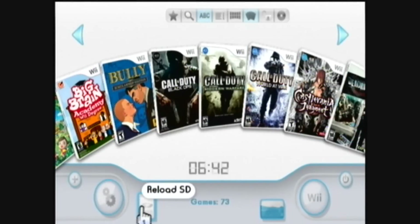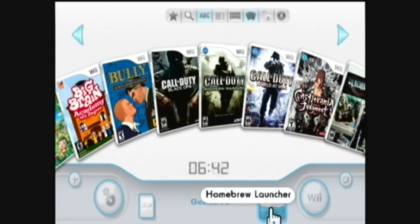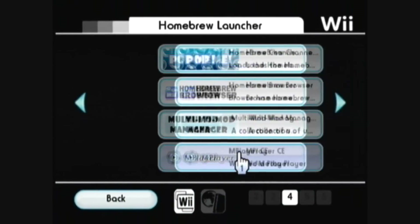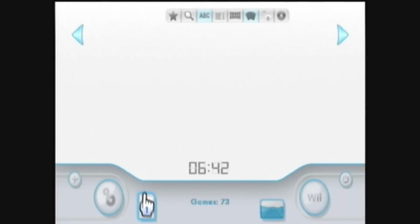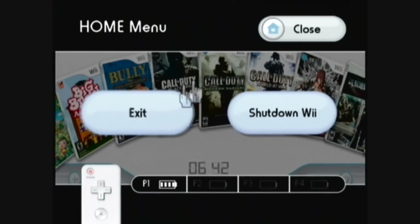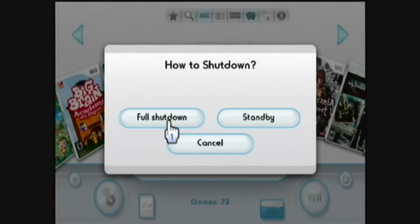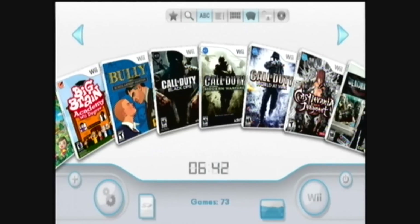You can click this to reload the SD card. You can use the Homebrew Launcher, which is very similar to the Homebrew Channel — it lists all of the apps on your SD card and you can launch them. You can click the Wii icon to exit or shut down the USB Loader, or click the Power button to fully shut down or put your Wii into standby mode. It also lists how many games you have on your external hard drive.